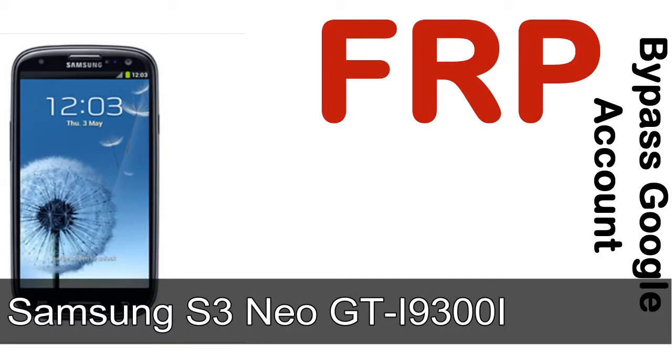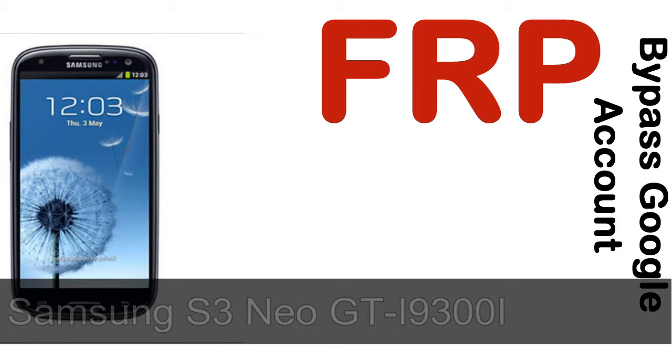Hi guys, Daniel here, welcome to SID HADAK YouTube channel. Take a look at this complete video. I'll talk to you about how to unlock a Samsung device FRP lock protection.